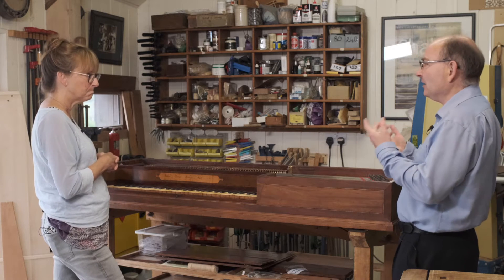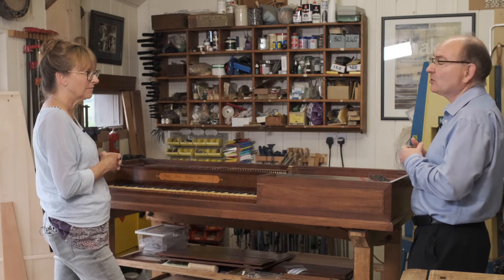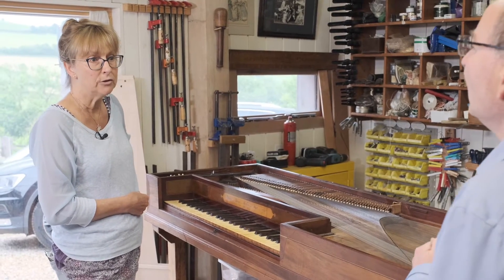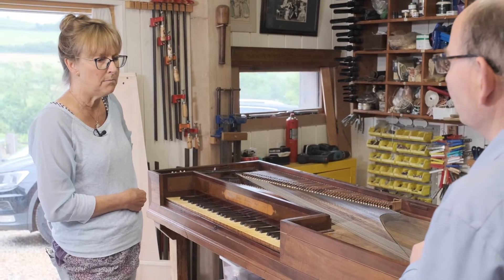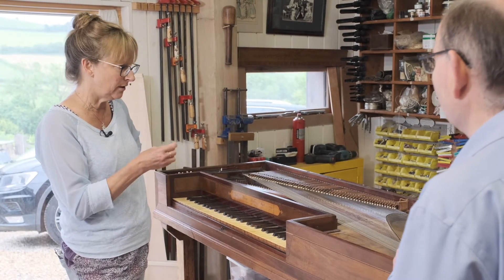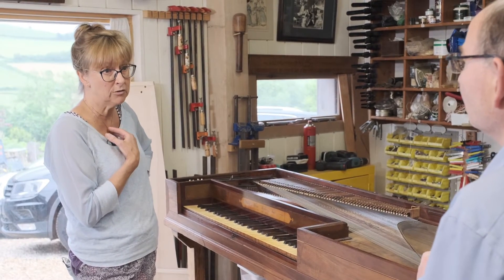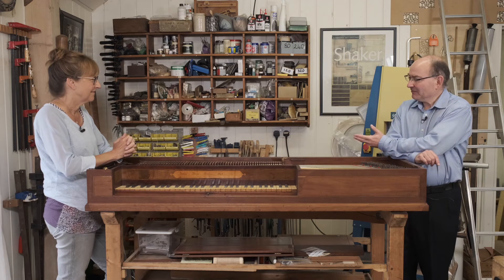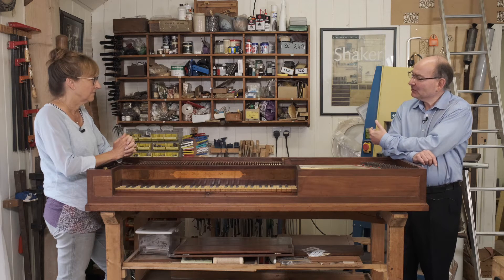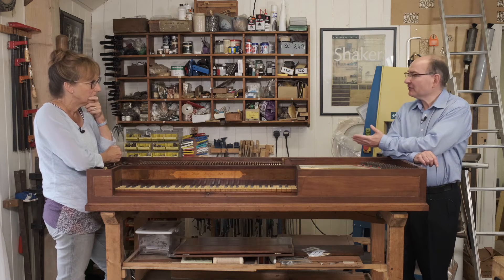That must take a lot to get the connections with people who provide such very specialist materials. Very much so. A great advantage lately has been the internet, so I can find all sorts of meticulous specialist providers and source a lot of materials that way. So restoring an instrument like this is an enormous amount to learn — where would somebody interested in a career in early keyboard restoration go to find out how to do it?